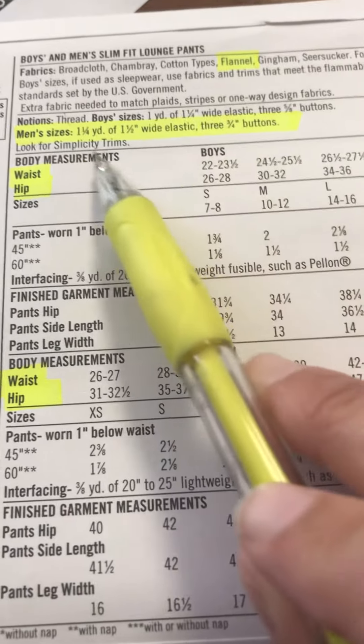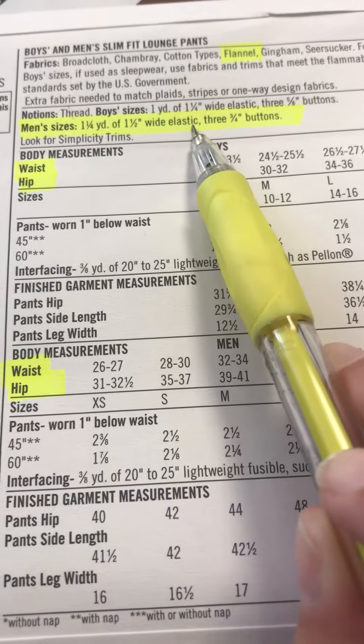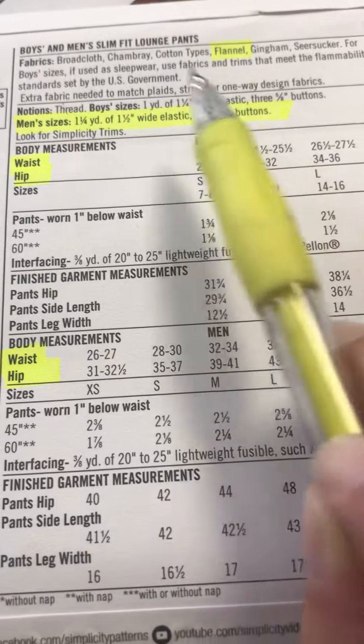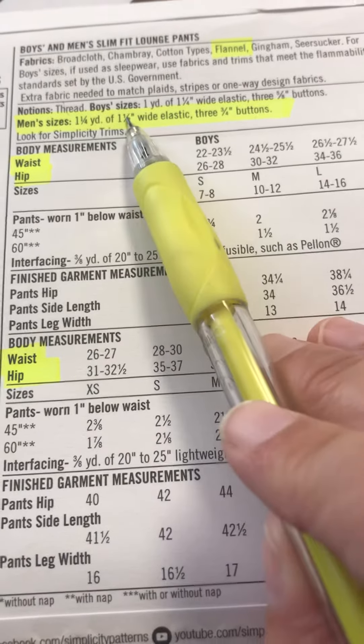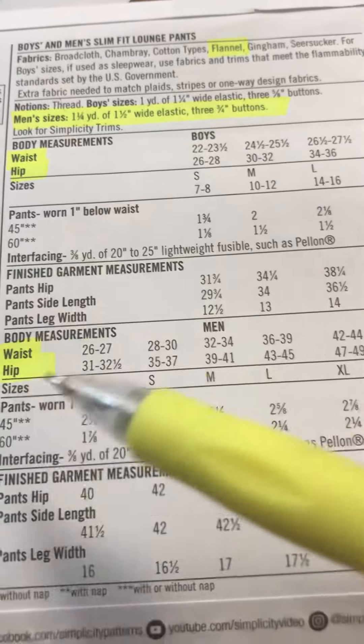You're going to look here for the men's sizes, or women's. You're also going to need thread, one and a quarter yards of one and a half inch wide elastic, and three-quarter inch buttons. Those are the notions you need, as well as your fabric.